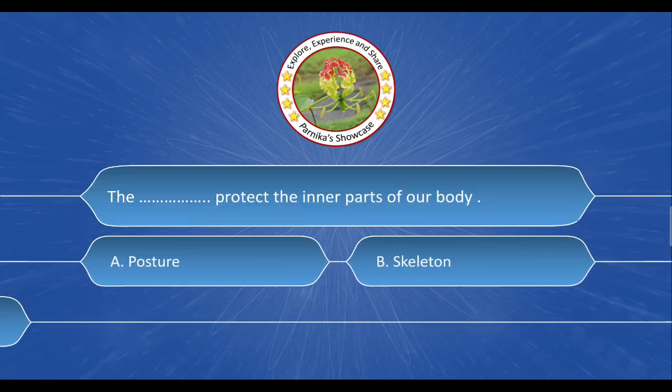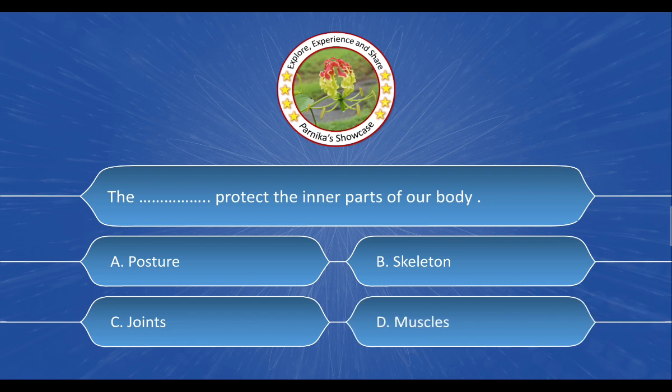Next question: The ___ protects the inner parts of our body. The options are: A. Posture. B. Skeleton. C. Joints. D. Muscles. And the correct answer is option B: Skeleton.